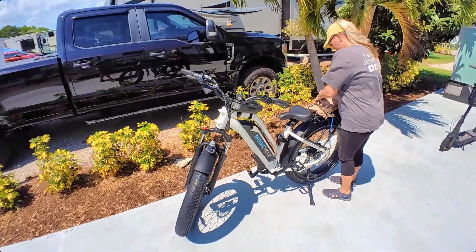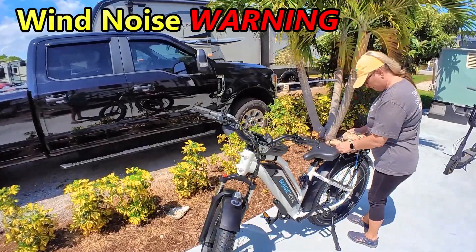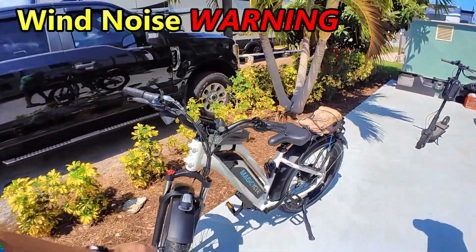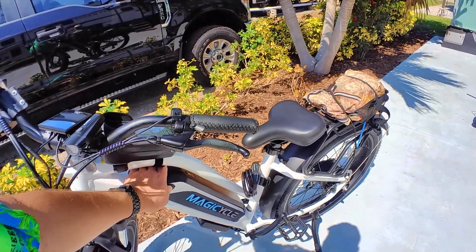Today's a very windy day, so our audio is probably going to be pretty crappy. We're going to talk about the Magicycle and our opinions on the ride as we go along, giving you some shots of it rolling.